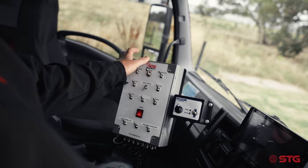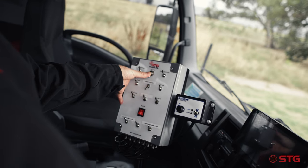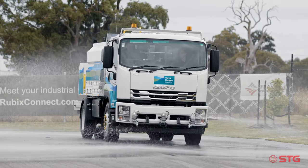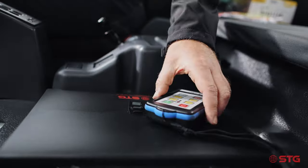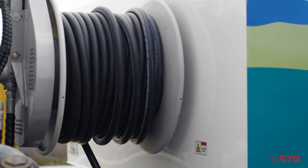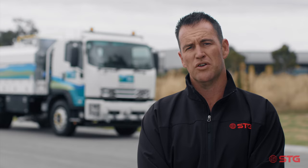Inside the cabin we have a pneumatic control that operates all our spray heads for the water truck features. We've gone with air being a water truck — we don't want to engage electricity and water at the same time — so everything is fully operational from inside the cabin. Outside the cabin when operating the jetter, we do have a Lodar remote system to operate the reel functions and also to turn the jetter on and off.